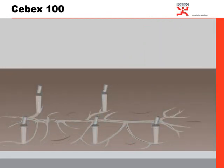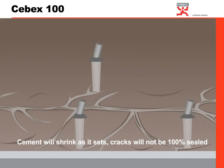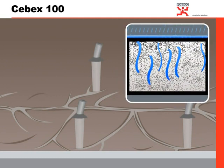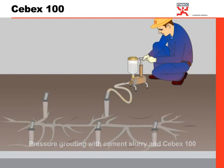If this pressure grouting is done only using cement, the basic characteristic of cement — shrinking after setting — means that cracks sealed using cement slurry are not ensured to be 100% sealed, thus leaving voids that give way for water to enter inside the building. For 100% assurance, an additive called CibX100 is added to the cement slurry.